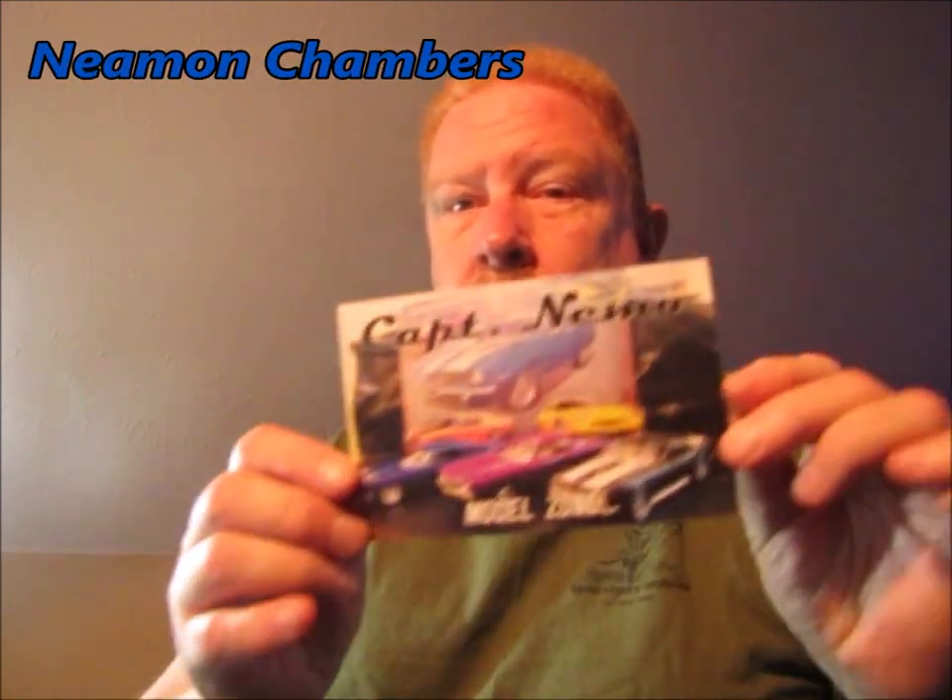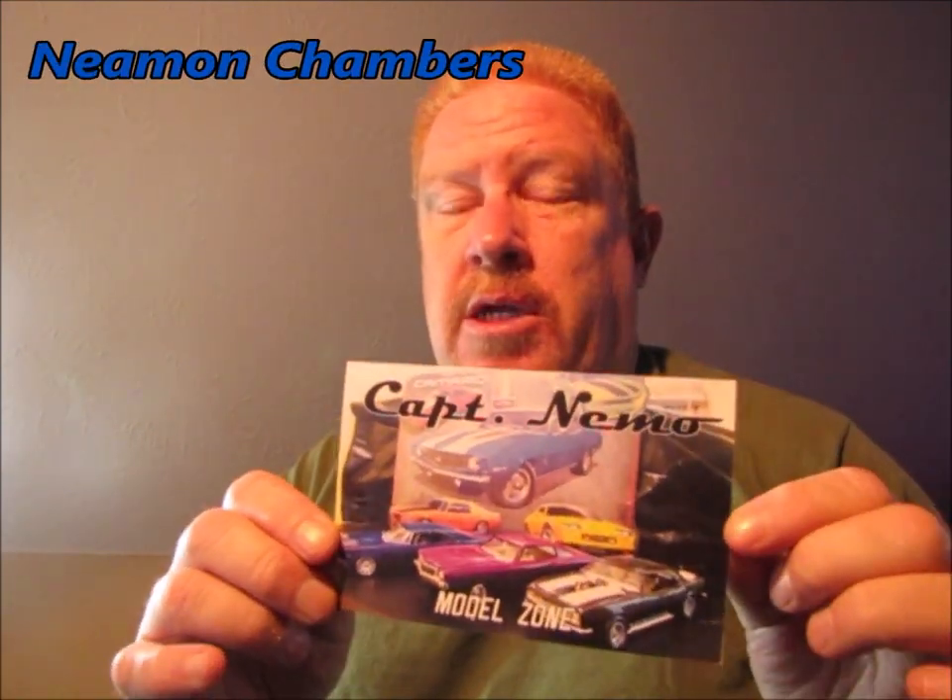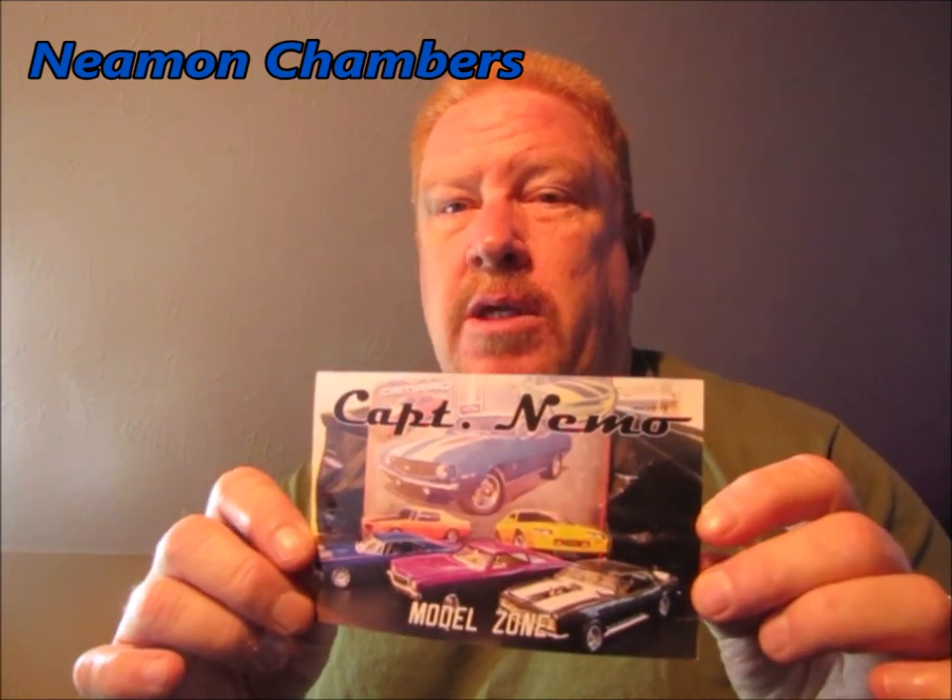And Captain Nemo — I got a shop card from him this week as well. Thank you, Neiman Chambers — that's his YouTube channel. I really appreciate you guys sending me shop cards. If you have shop cards, I would really love to have one. I'm starting my collection and I plan on putting them all up on a wall — a big mural of all my friends.